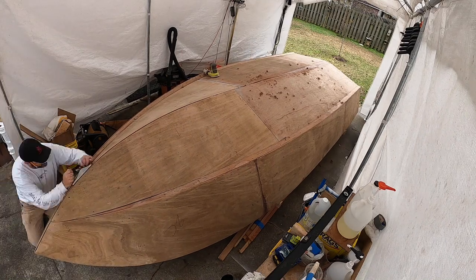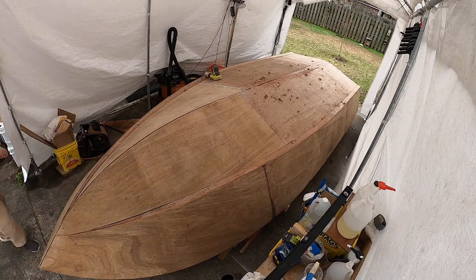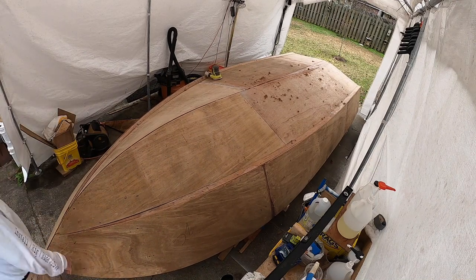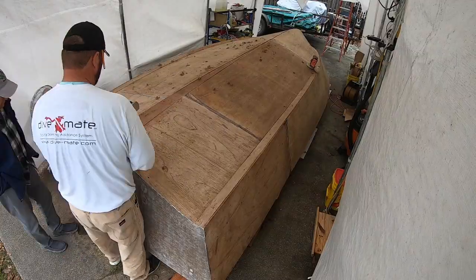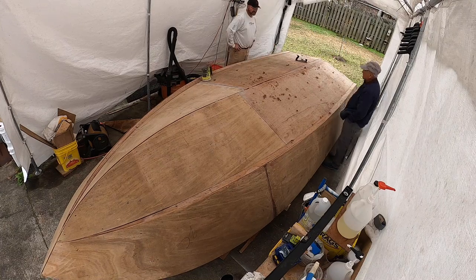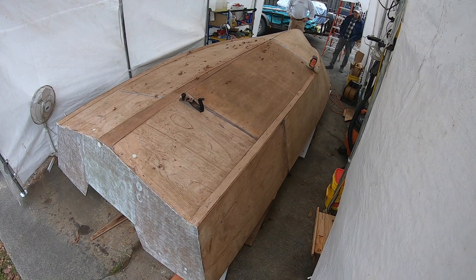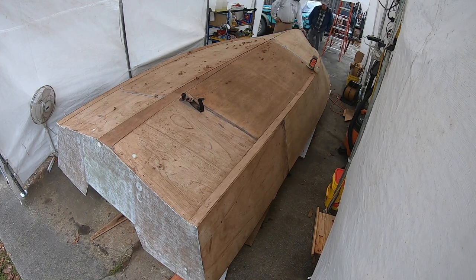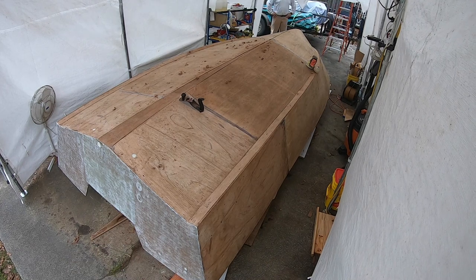Once again you see my little neighbor come by - he's real curious about the project and he comes by a lot. Every time you can see I stop. He must have sat here for 35 or 40 minutes just looking at it. It's a lot of fun.